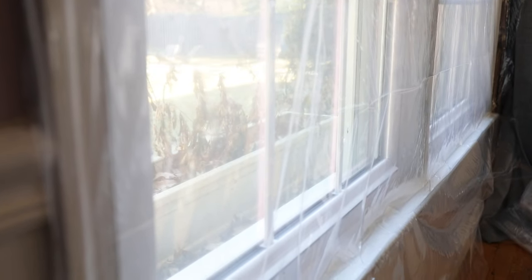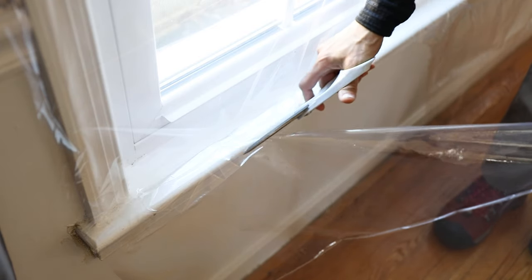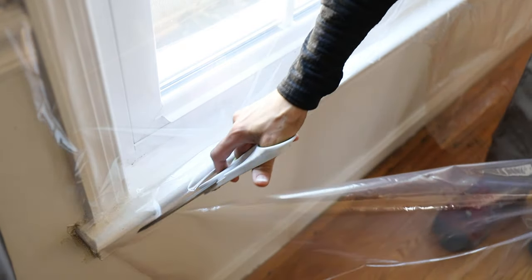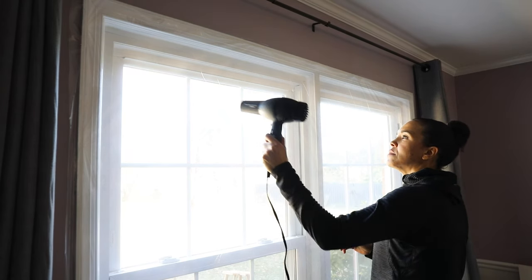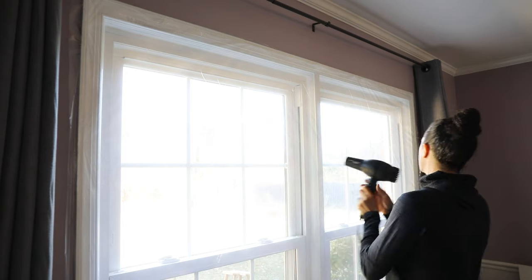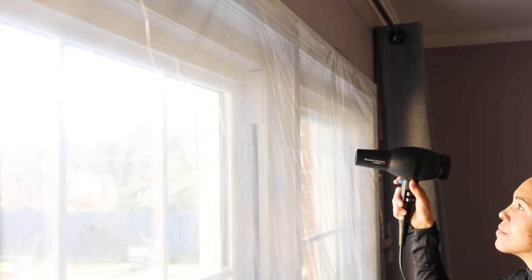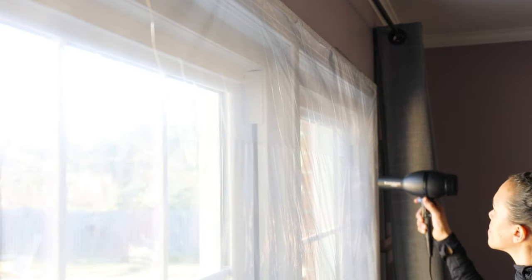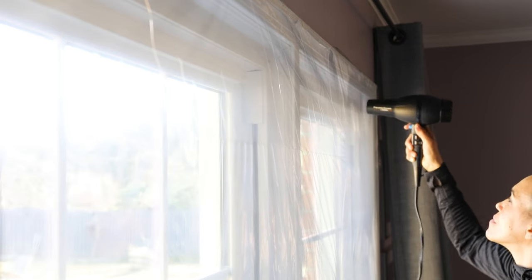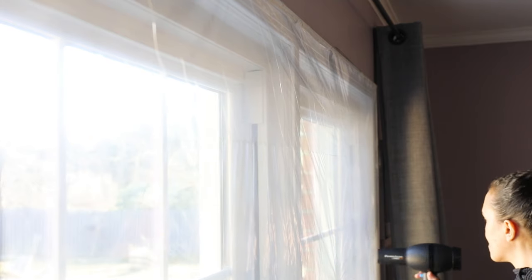Before you put the heat on it, it was wrinkled — that's okay. The main thing is you just want to cut away any excess, but make sure you're leaving enough — about an inch — so that once you shrink-wrap it, it doesn't pull away from the tape. It's still pretty loose, but once you go over it, don't worry. You're not going to burn it. That was my fear, but when you go over it, it's going to tighten up.